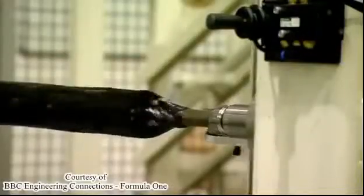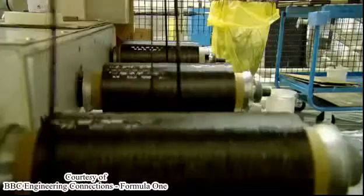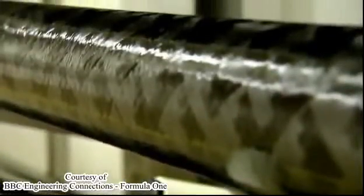All carbon fibre starts its life as string. It can be woven into cloth or made straight into a high-stress component. These carbon fibre driveshafts are destined for very expensive road cars and Le Mans race cars.